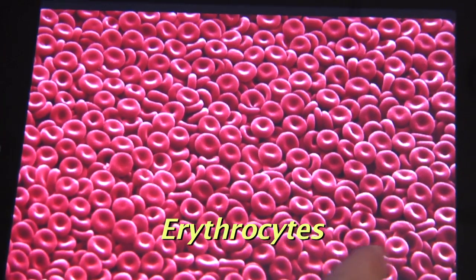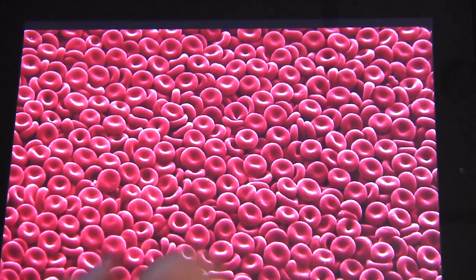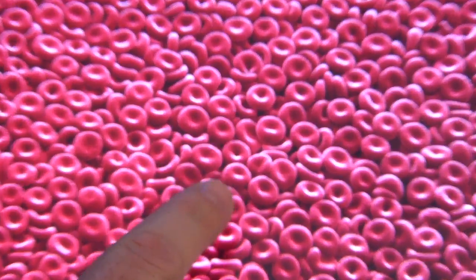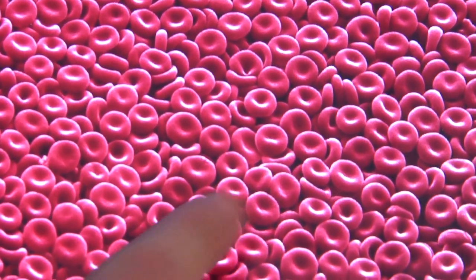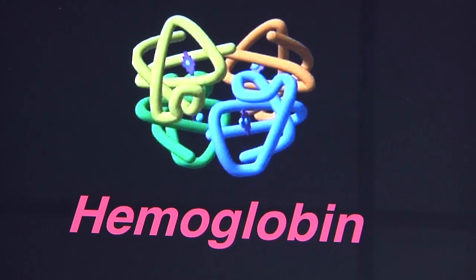These are erythrocytes — red blood cells. You have millions of these cells in each drop of blood in your body. Now these cells are red because they are filled with millions of very special molecules called hemoglobin. Oh, I've heard of that — it helps carry oxygen around your body.